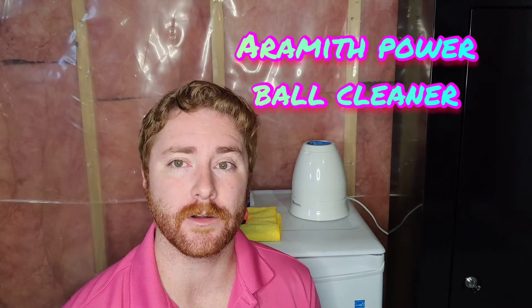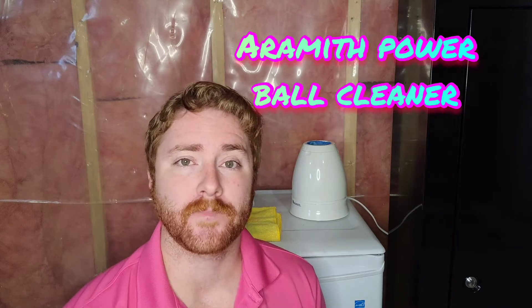Good day everyone, Eric the Pool Guy, Simpson 29 here. Today's video is an updated video on the Air Myth single ball cleaner shown behind me. I do apologize for the first one — the quality wasn't as good, but that was in the beginning. I'm going to show you how it works, so let me know what you think.